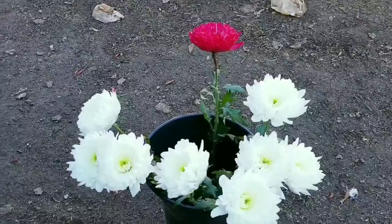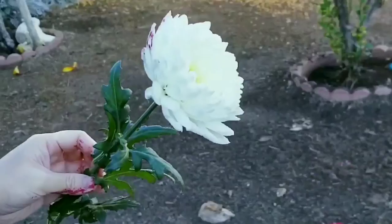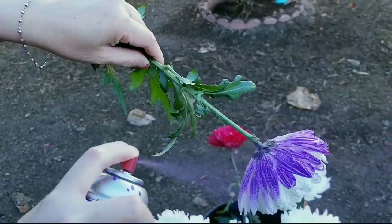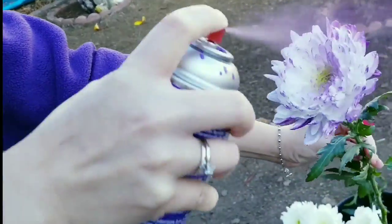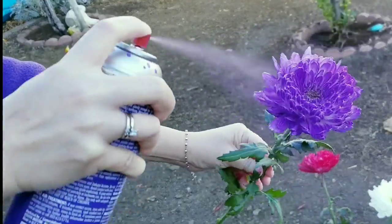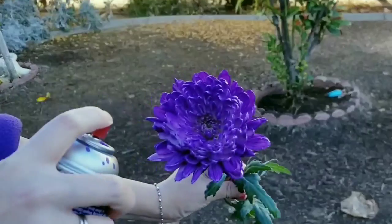I got the spray on my hand already, so it's gonna take a while to clean. The next one I want to do is the purple color — shake it up, and since I already have some burgundy on this flower, hopefully the purple will cover it. Let's go from the side first. It does cover it. Try to hold it about 12 inches, and now you can go inside the flower.